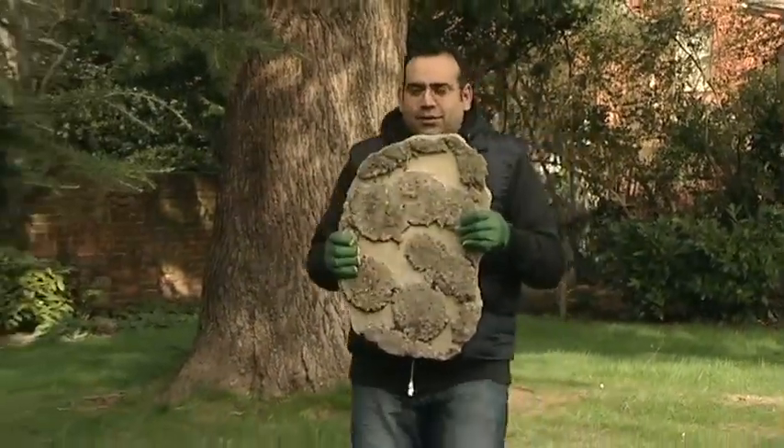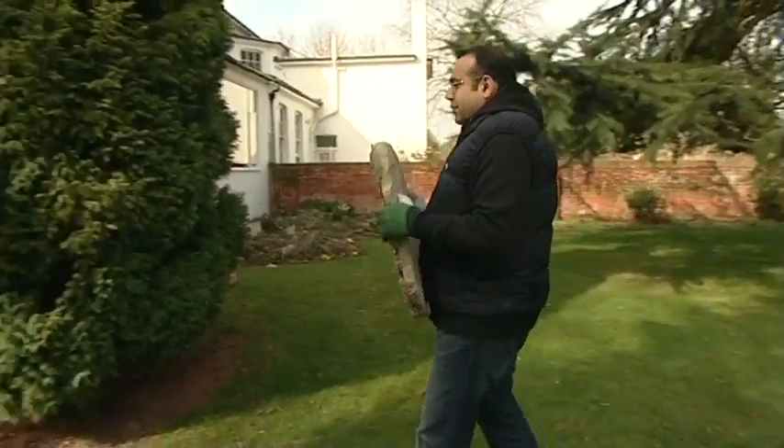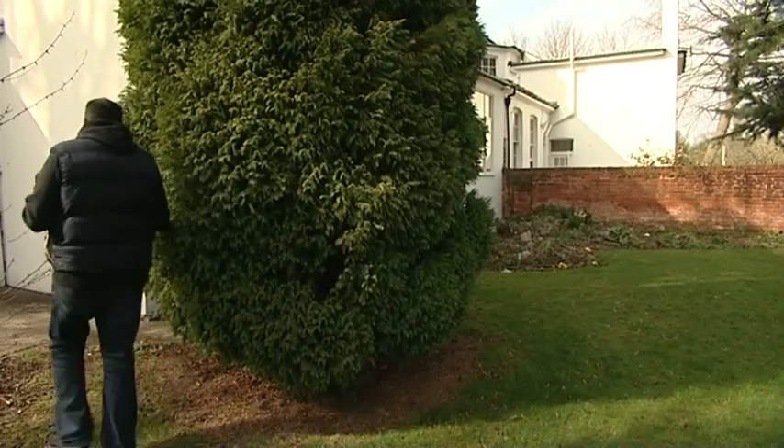While you're carrying something heavy, keep it as close to your body as possible. A weight held at arm's length has the effect of being five times heavier than when held close to the body.